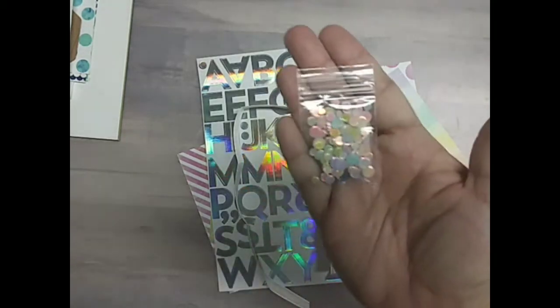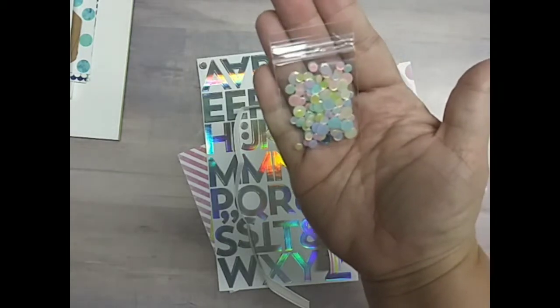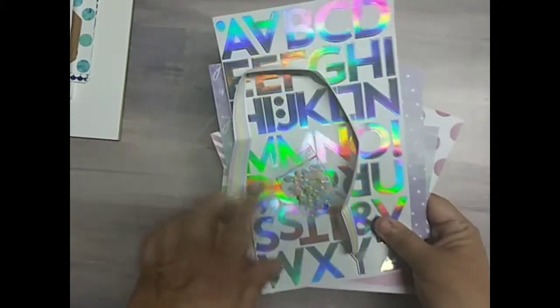And then the sequin mix by Scrapping for Less — that, of course, matches. So pretty. I love that these are little sequins that do not have holes in them. So that is Collection Two.